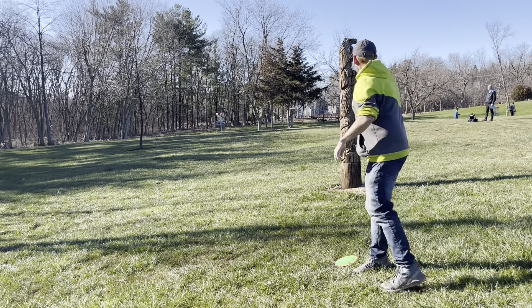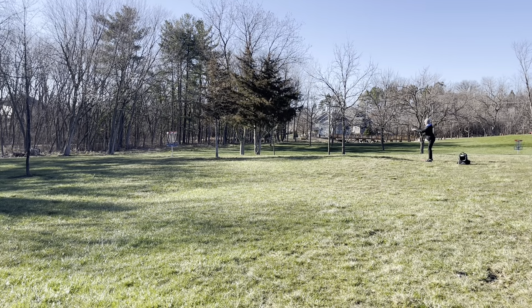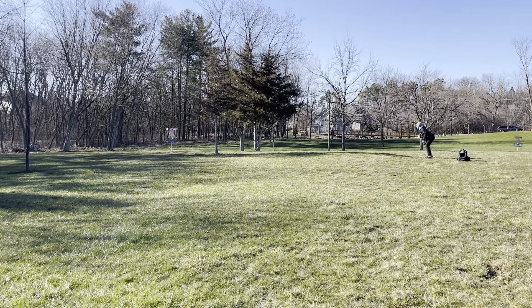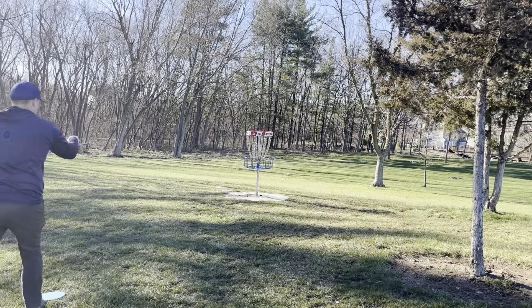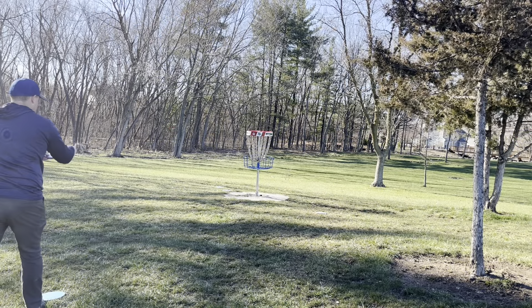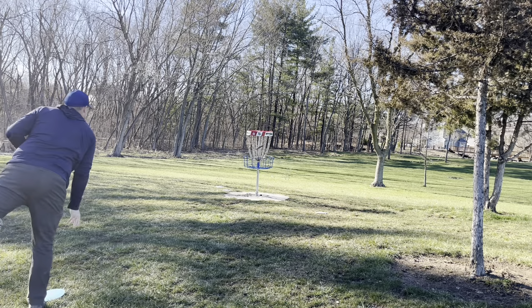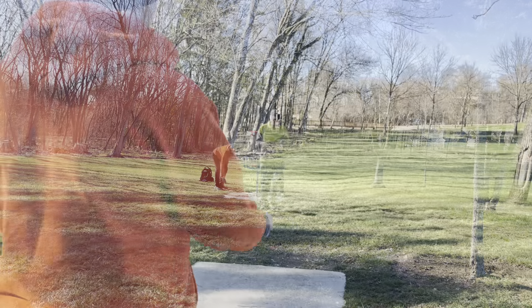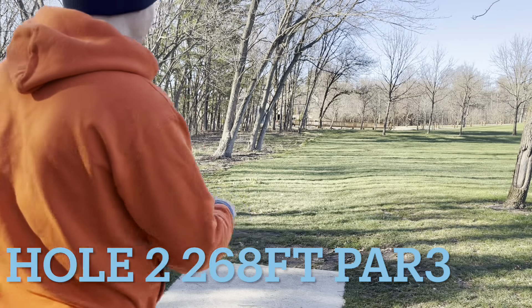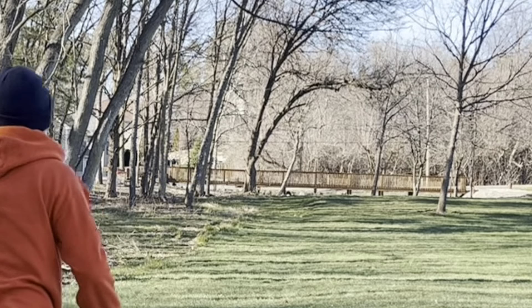Here I am with my upshot, just trying to get up to the basket. Here is Franklin's attempt at a 2 — I think they got clipped by the tree. Here is my putt for 2. Boom — getting a good start to the round. Jesse also took the 2, so I did get his putt in there. Otherwise, everyone else parked for pars.